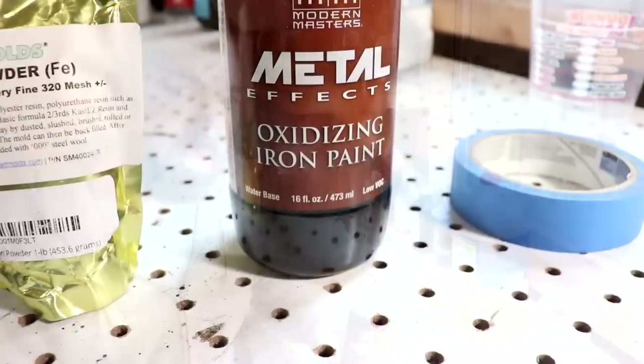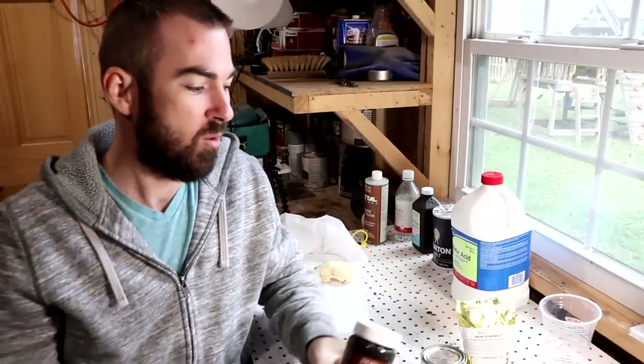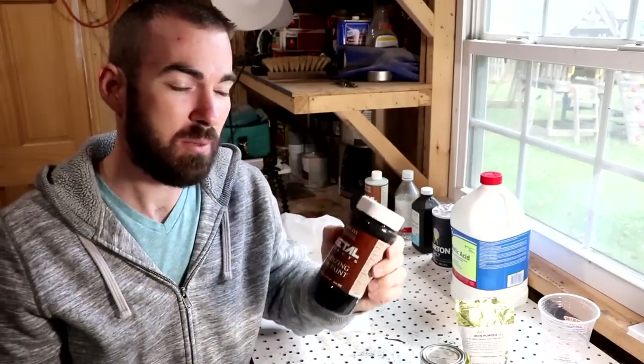As far as materials, you can go one of two ways. You can either buy a pre-made, pre-mixed iron paint — this is Metal Effects Oxidizing Iron Paint; I'll leave links in the description. I'm not a big fan of this personally. It's super thick and for skulls, since there are so many crevices and it's not a flat surface, it's hard to get a nice even layer. It's a great product, but for skulls I kind of stay away from it.